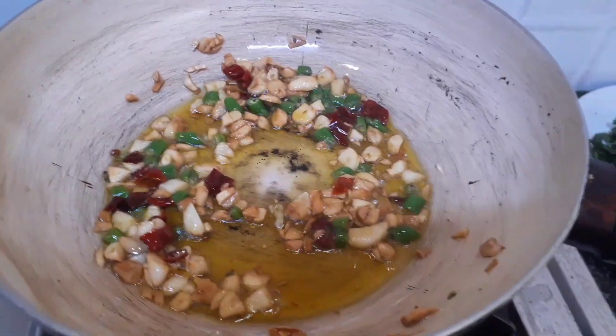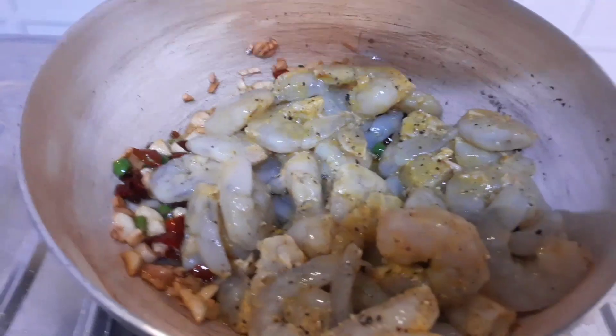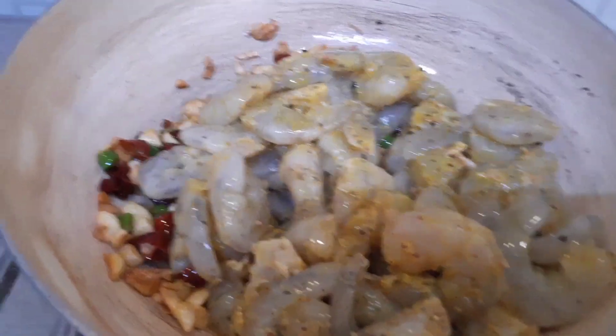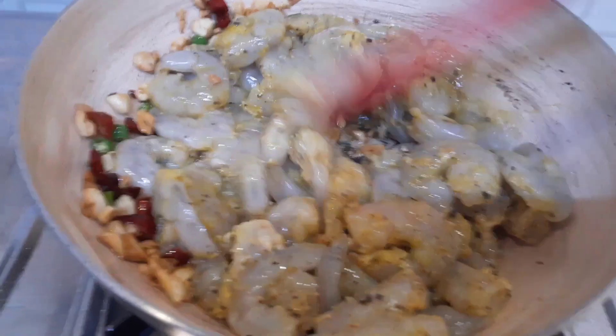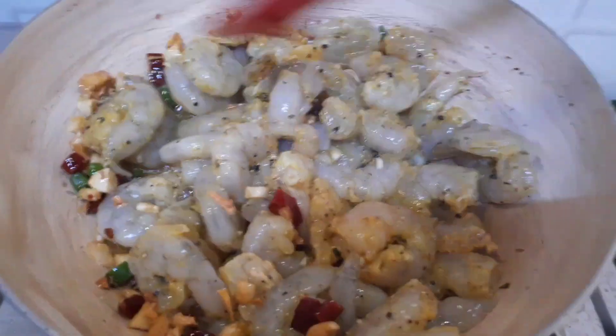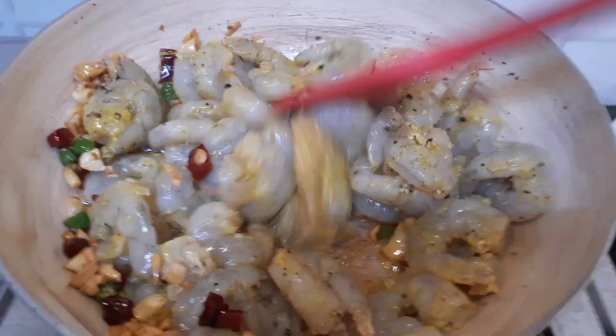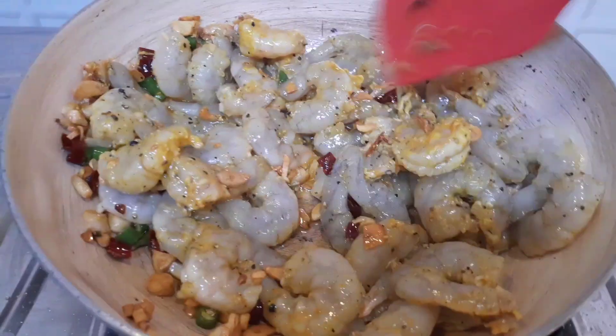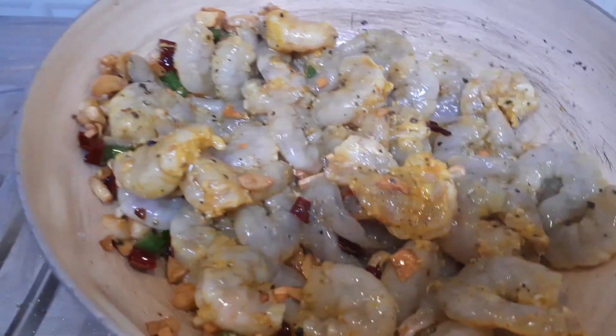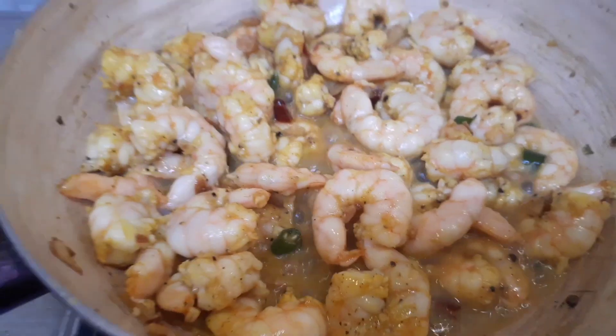After this has been done I am going to add the marinated prawn. As soon as I add the marinated prawn it will release a lot of juices, and in these juices the prawn will get cooked. Prawn will not take much time as we all know it gets cooked very fast. I have added a little bit of lemon juice so that will keep the prawn soft and juicy.